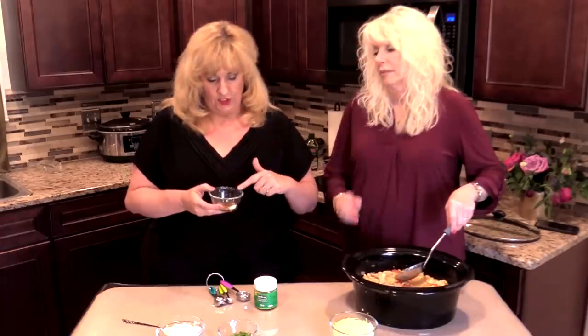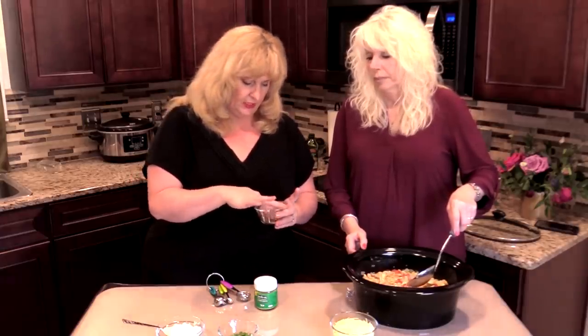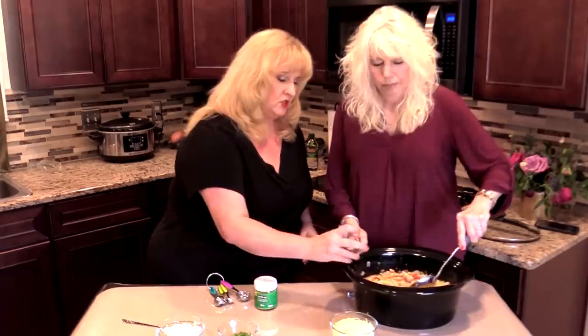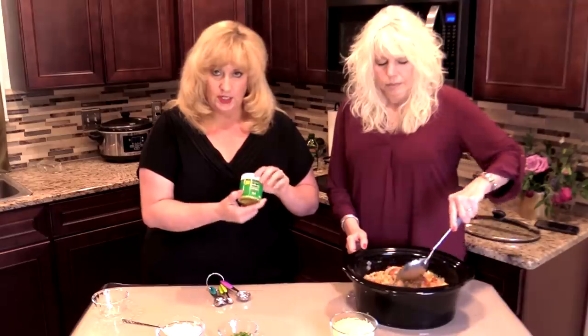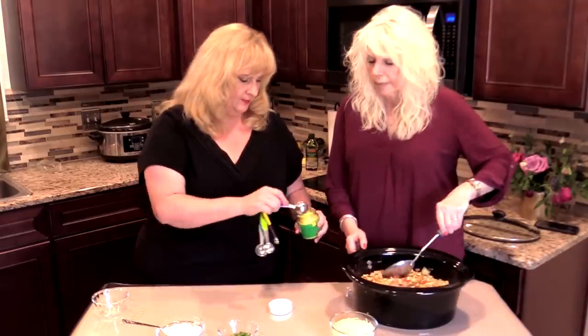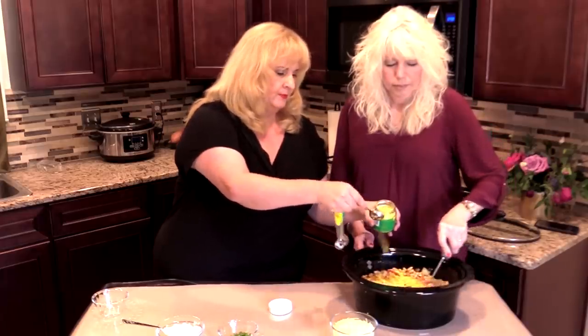We're going to want to put seasoning. I've got a teaspoon of red pepper, a tablespoon and a half of chili powder, and some salt and pepper. So I'm just going to mix that up and put that in there. If you want it a little hotter you can adjust some of those — pretty much seasoning to taste. I've also got some granulated chicken bouillon and we're going to put a tablespoon of that in there for some extra chicken flavor.